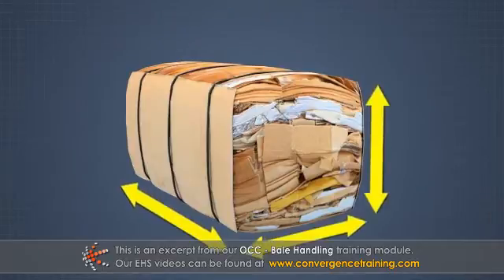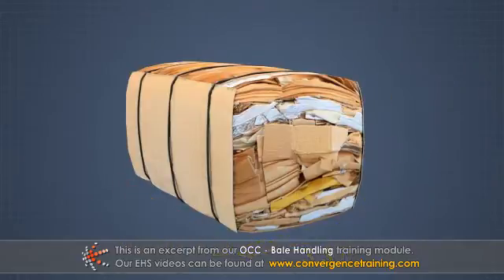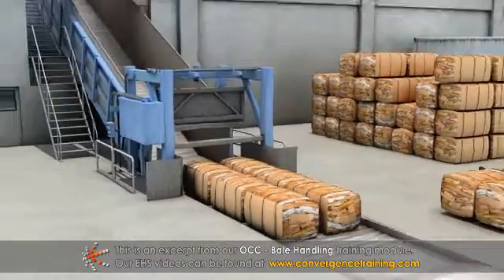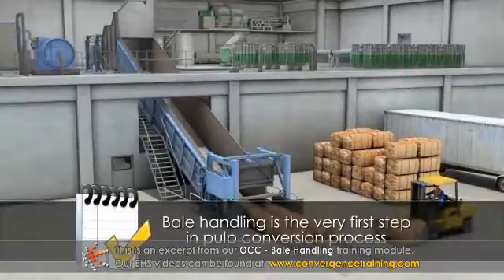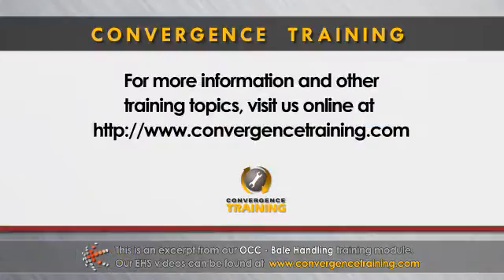A typical bale size is 3.9 feet by 3.3 feet by 2.6 feet, and can weigh between 1,100 and 1,300 pounds. Since recycled OCC comes into the plant as bales, bale handling is the very first step in the pulp conversion process.